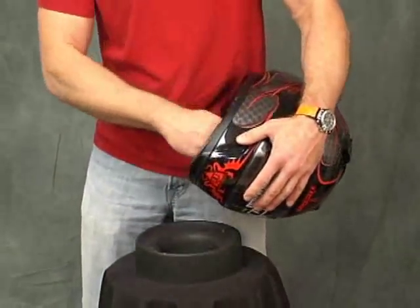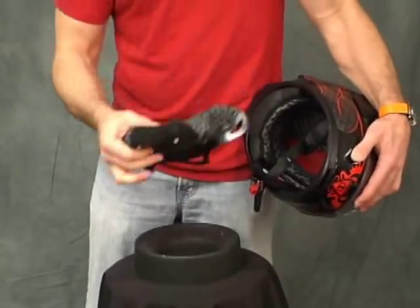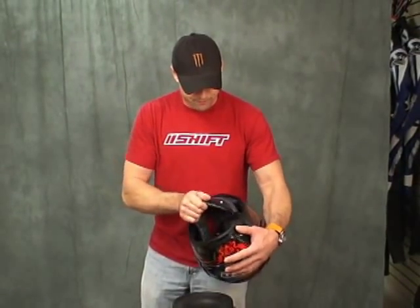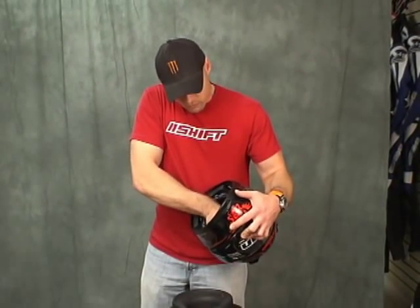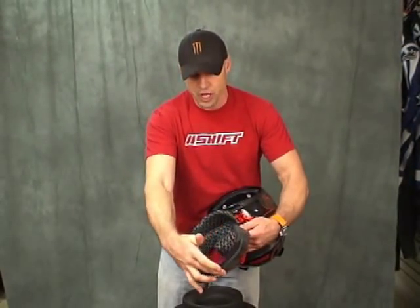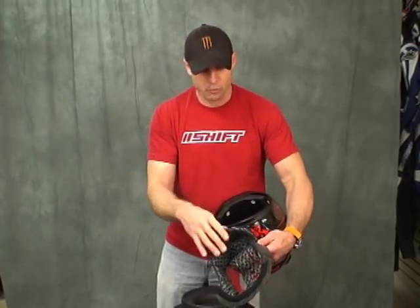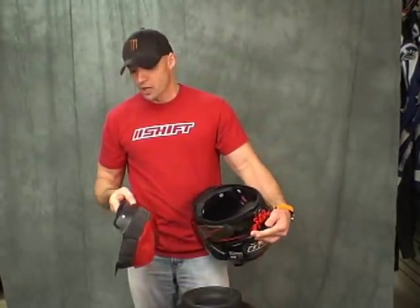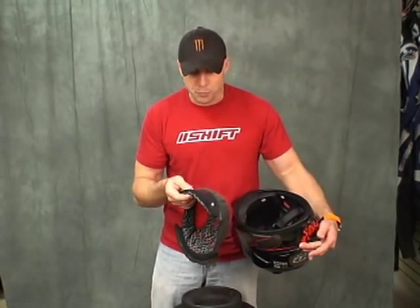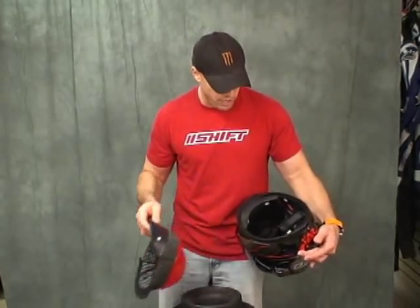Repeat that on the other side — same thing, three snaps, pull it out. Piece of cake. And two snaps at the back. This tucks into a channel just at the top of the brow. Pull back on it, comes right out, no problem. The snaps and so forth — their engagement is pretty good. Some of the other stuff we've seen out there is a little stronger, but all in all it's not bad. We think the quality of the helmet is pretty good.